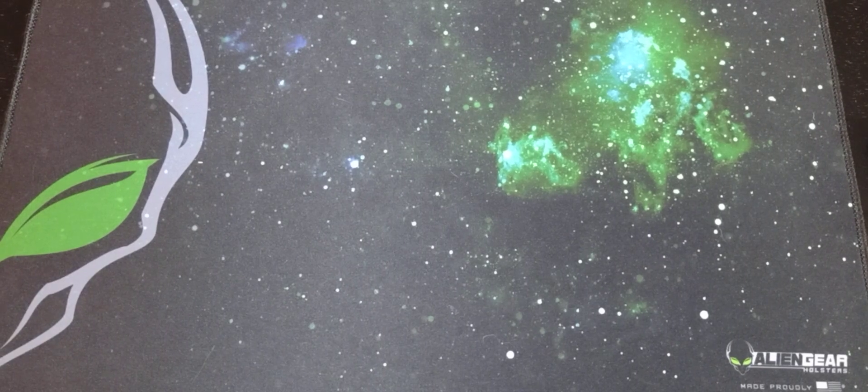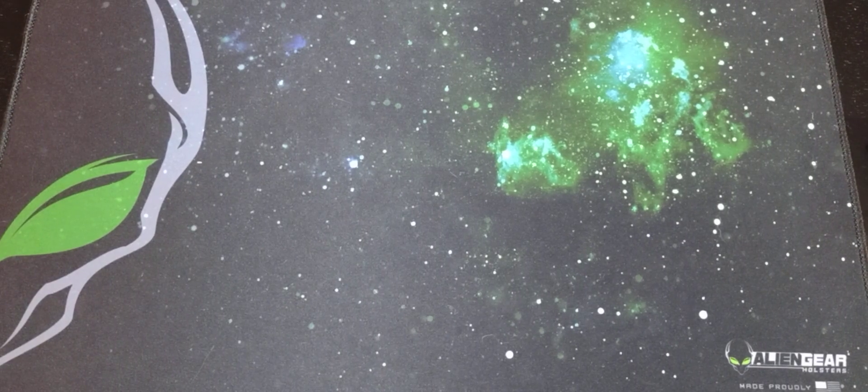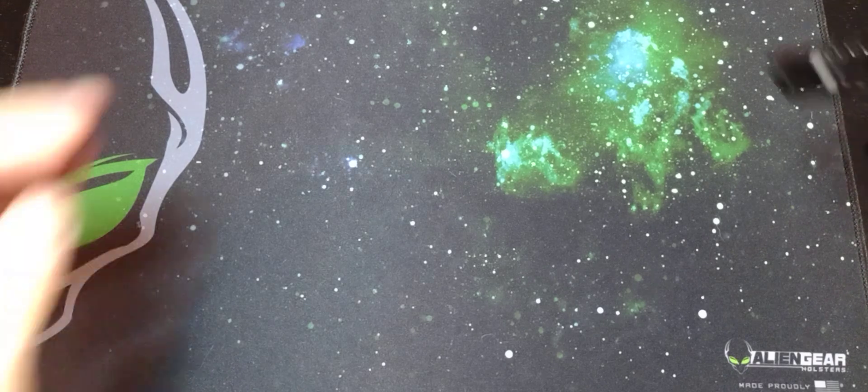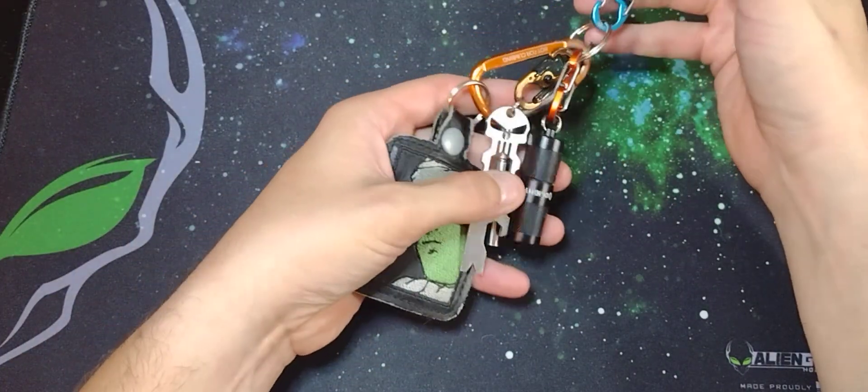What's up everyone? Welcome back to the EDC Paradox. Today we'll be doing another pocket dump, but this one will be slightly different. There will be a few items that are the same, of course, because I really enjoy these items and I've kept them in my rotation for quite a while. We will start that off with my key ring setup.